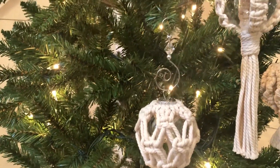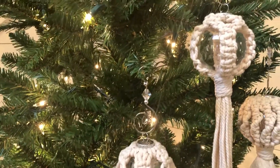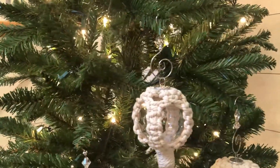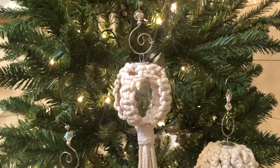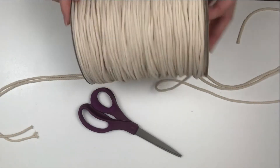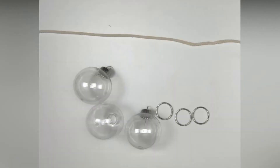Hi guys, Nicole here from Orange and Olive, and in today's video I'm going to show you how I make these three boho ornaments using Dollar Tree items and some macrame cord. I purchased this large spool of three millimeter macrame cord from Amazon — I'll put a link to that in the description below. I also use the small size ornament that comes in a two-pack from the Dollar Tree, along with a pack of keychains also from the Dollar Tree.